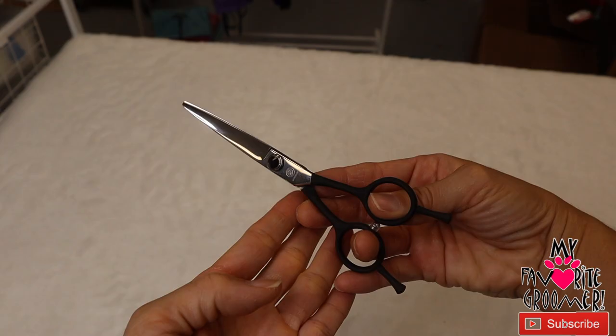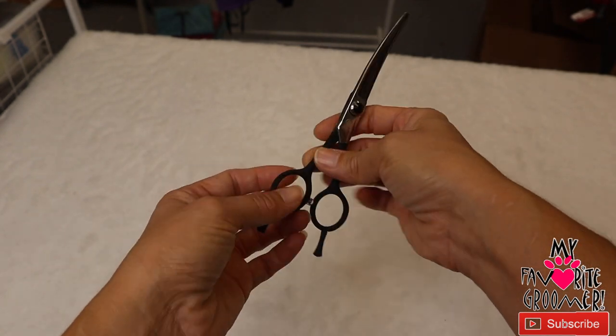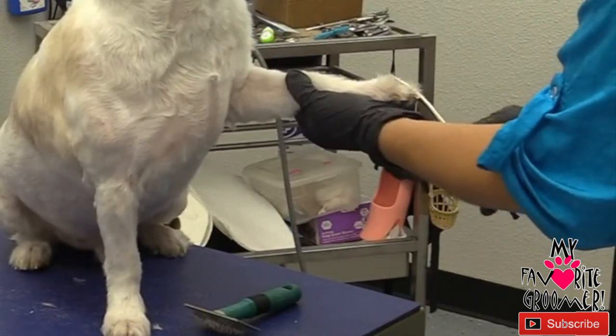Thanks for watching DD Croy with My Favorite Groomer. Today I have this wonderful scissor that is in for demo. It is a six and a half inch double finger rest, which gives you the capability of switching left to right handed, or flipping it around doing right eyebrows or left eyebrows on a schnauzer.